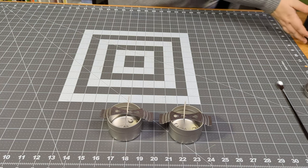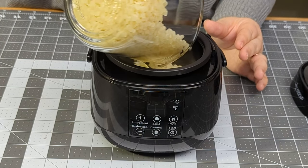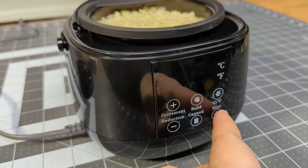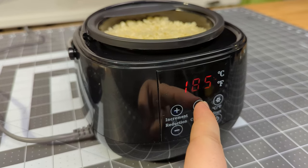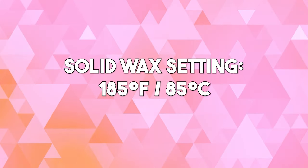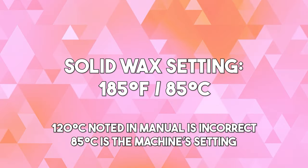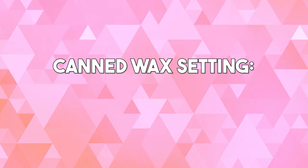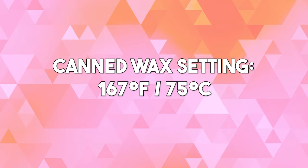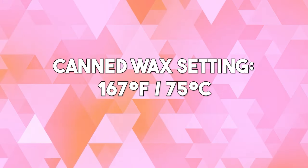I poured the measured beeswax beans into the inner pot of the wax melting machine — it barely had enough room for the 6.4 ounces of wax. I turned the machine on and selected the solid button, which the instructions recommend when using wax with a bean look. This sets the temperature to 185°F or 120°C. For canned or shaved wax the instructions just trail off with no guidance, but we can assume the canned setting would be 167°F or 75°C.